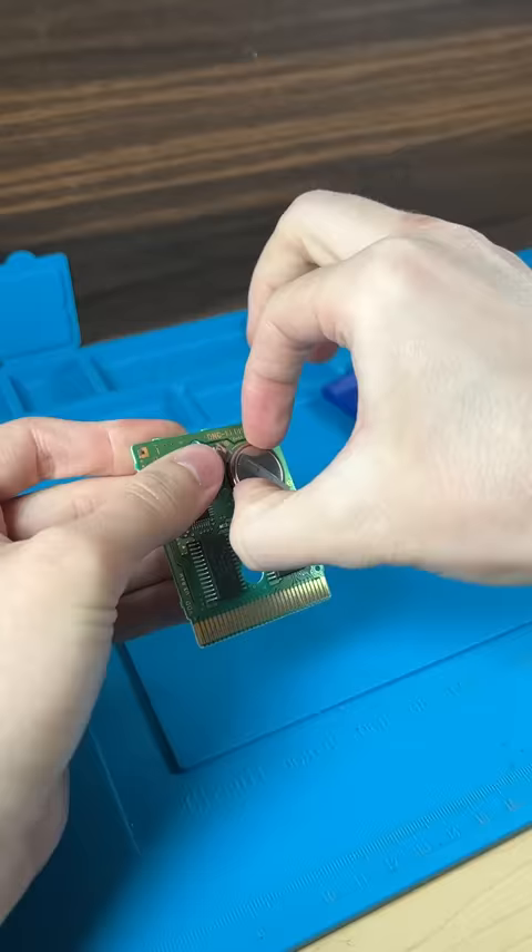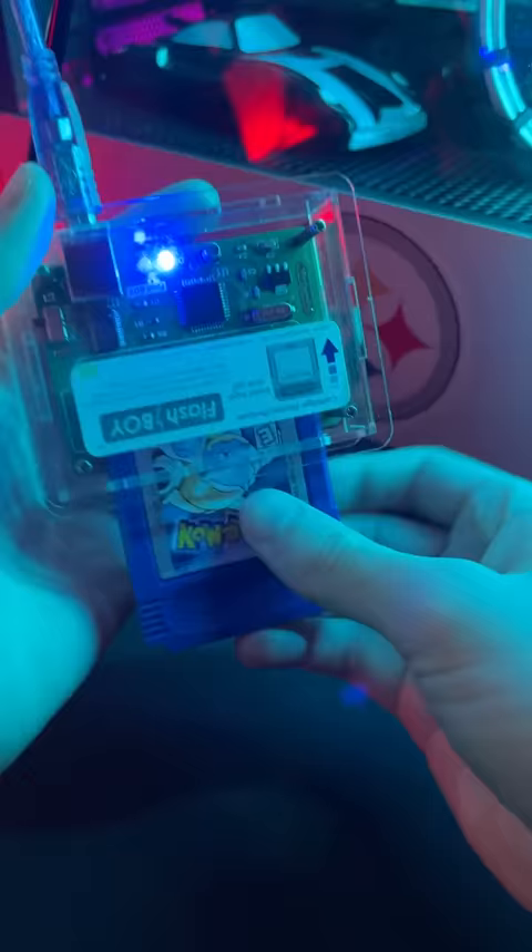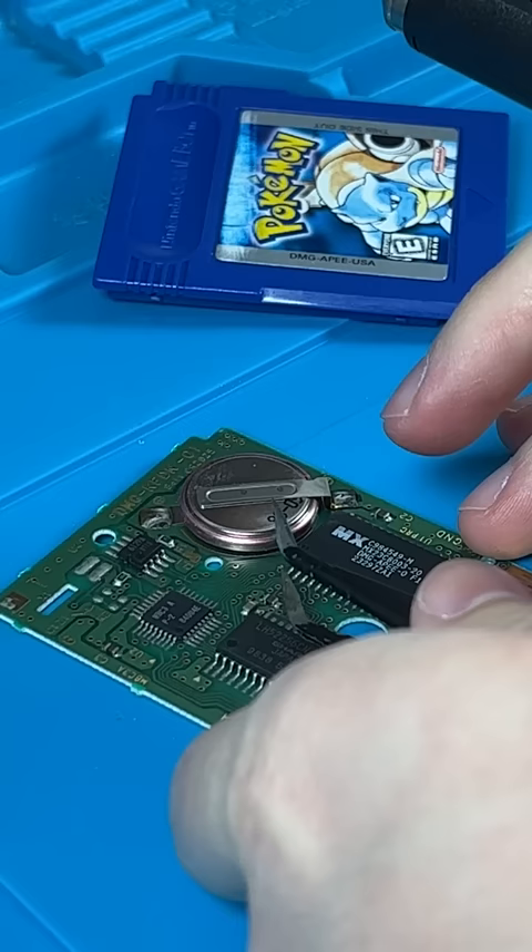Now we can remove the battery. No, don't pull it. But first let's back up our save. I'll have a tutorial for this next week.